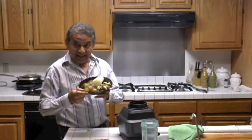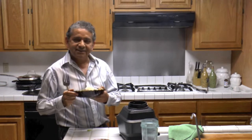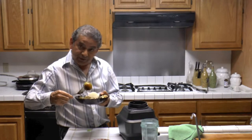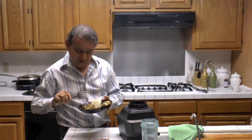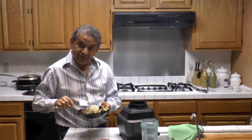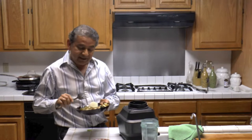Hello, today I'm making salsa. I'm making green Mexican salsa with green tomatoes, or tomatillos. Tomatillos are native to Mexico and we make many dishes, but this is a very common traditional dish: green salsa.